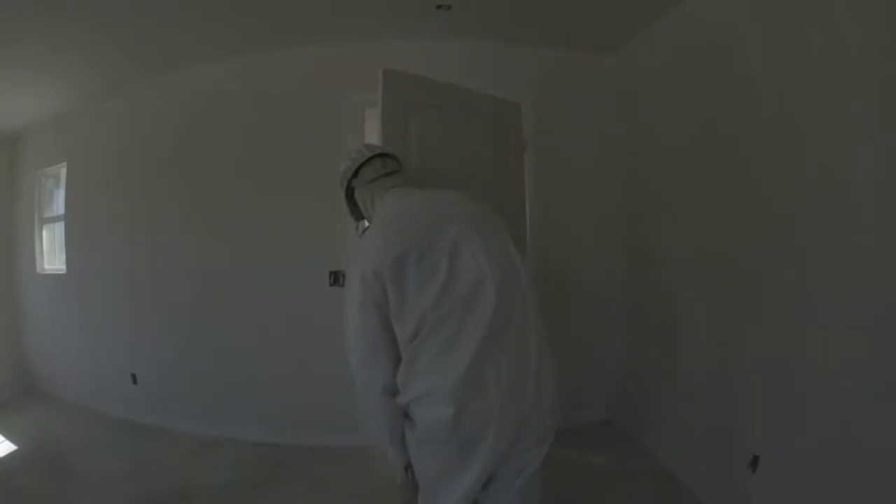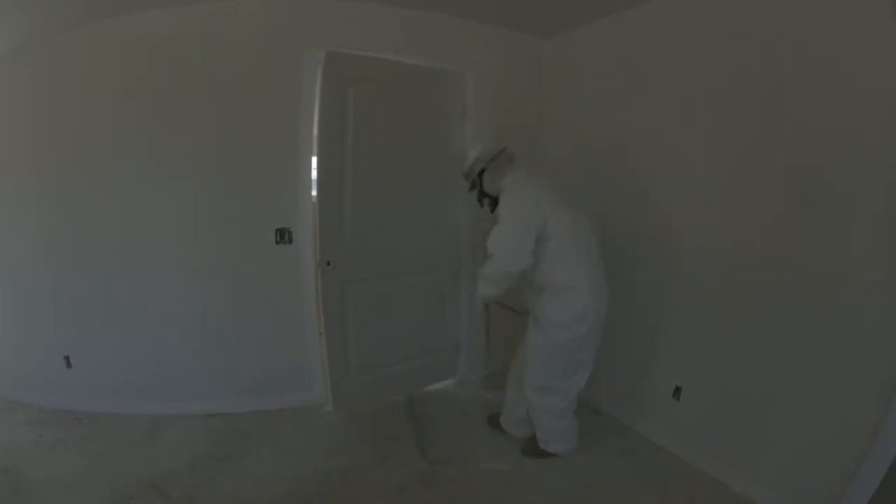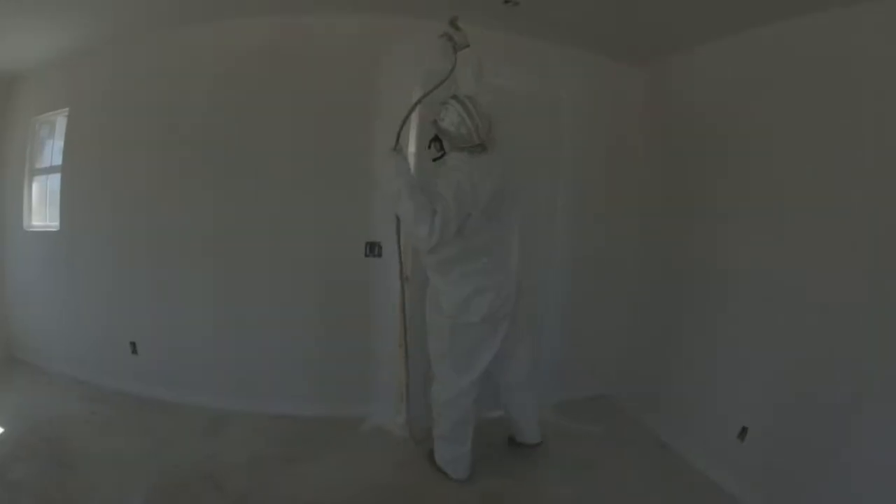Spray the front of the door first. Then close the door and paint the door and casing simultaneously. Next, move on to the door top and the edges of the casing, then take your line out and finish the outside casing. After completing the door, double-check your work for proper coverage. Repeat these steps for all regular doors.